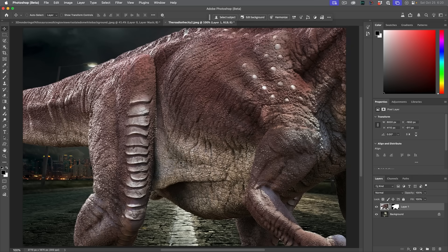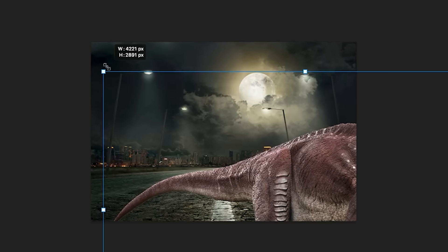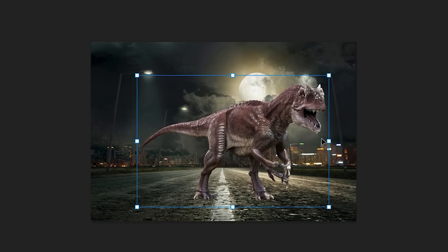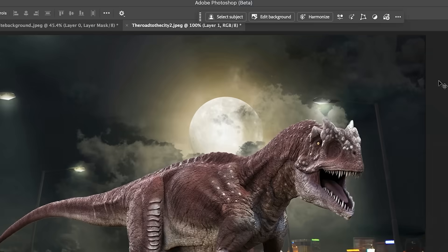That dinosaur is a little big — Control T (Command T on Mac) for Free Transform. We can't see the handles, but if you hit Control Zero (Command Zero on Mac), you'll zoom out so you can see those handles and then scale it down. Holding the Alt or Option key, we can pop this into the middle. Let's put this T-Rex with the moon behind it. The problem is the colors and lighting don't match.